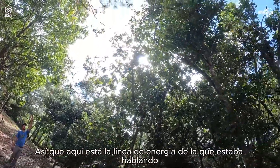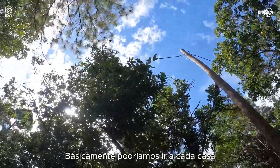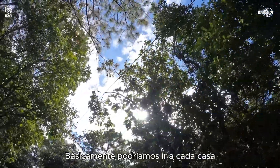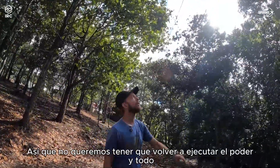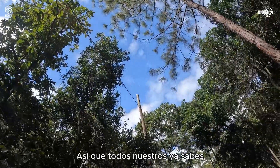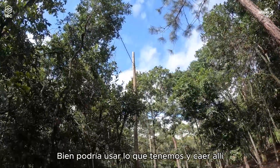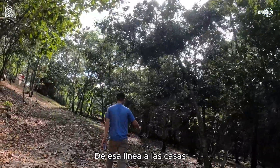Here's the power line I was talking about. We couldn't see it because we were in the woods, but right here we could basically run down to each house from that pole, which is really what we need. We don't want to have to rerun power — might as well use what we have and drop down from that line to the houses.